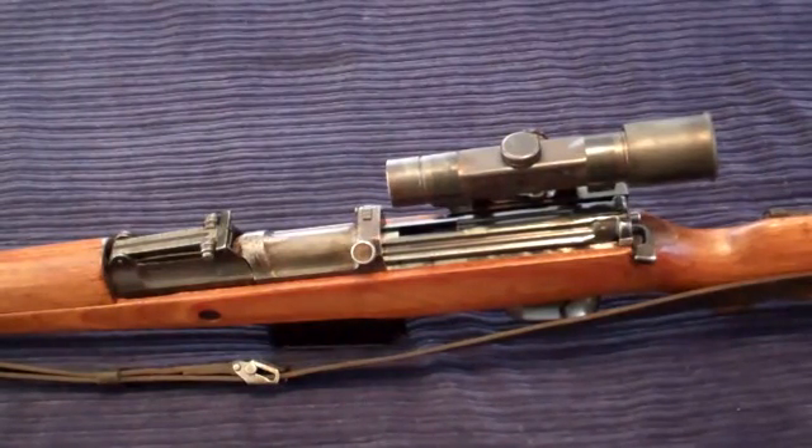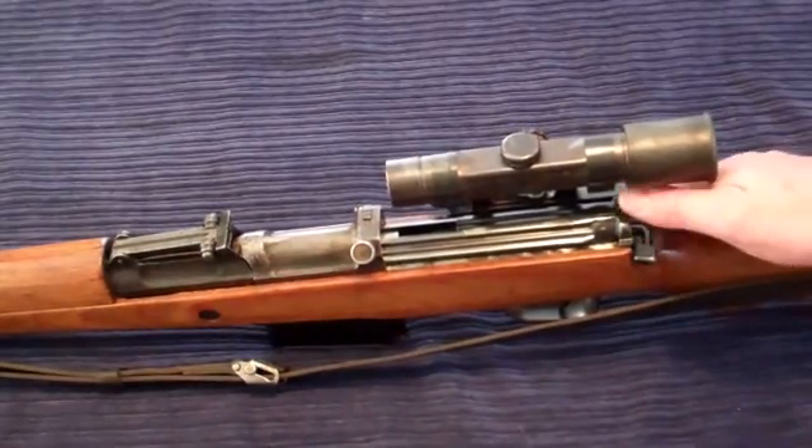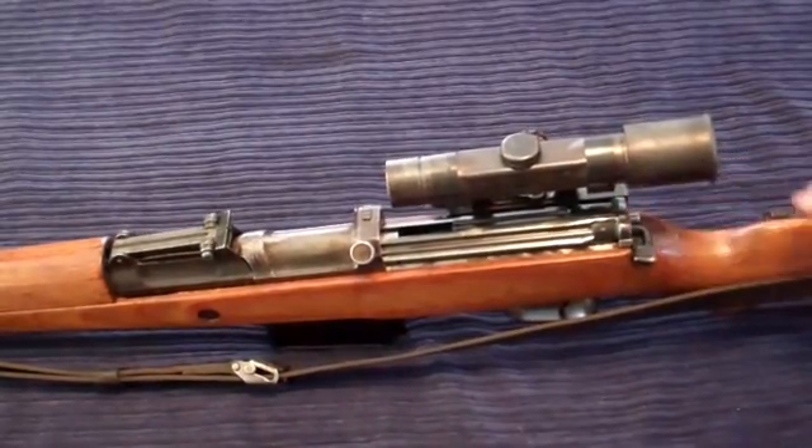I hope this helped a little bit in explaining how things come apart and go back together. If you have questions, send me a comment or shoot me an email and I'll be more than happy to assist you in putting your rifle back together. Thanks, and happy shooting — stay safe.